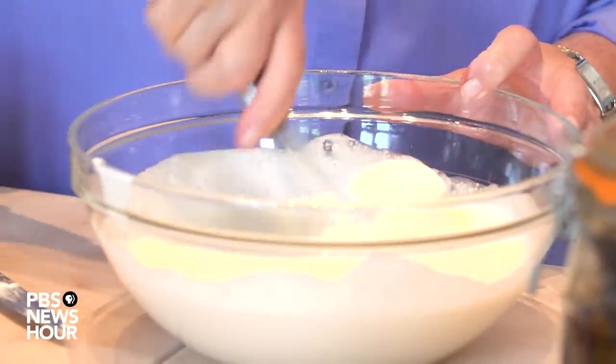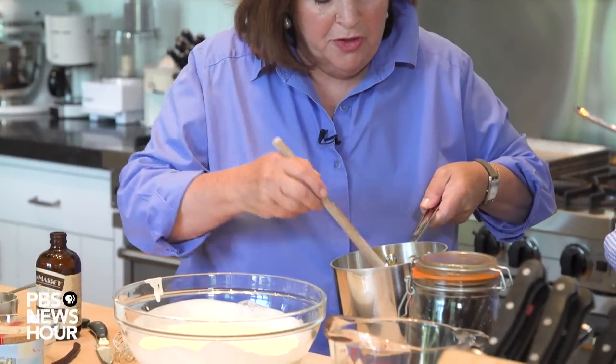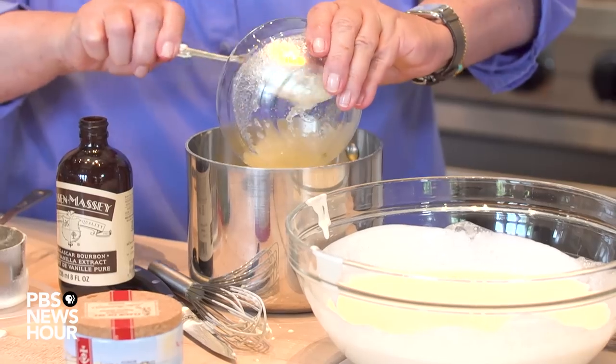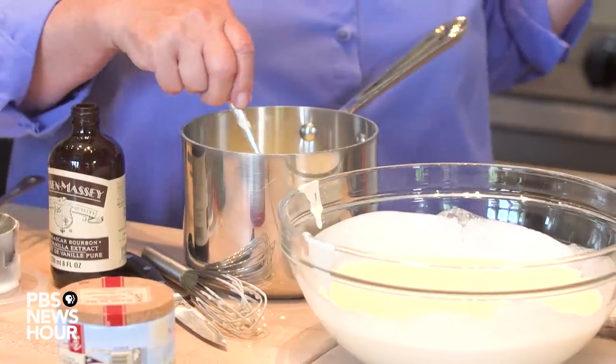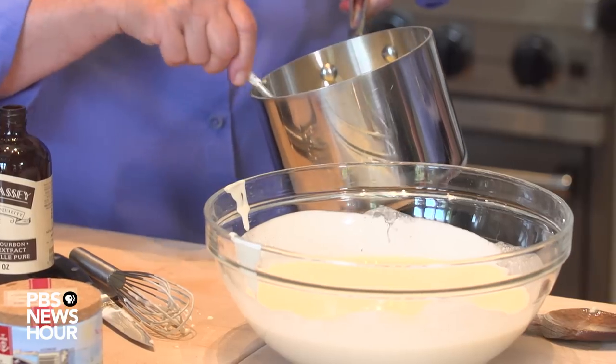I'm just going to whisk this together. Now I've heated up one and a half cups of cream and three quarters of a cup of sugar just until the sugar dissolves. I'm going to take the softened gelatin and put it in, and that's going to dissolve it. It's the gelatin that really makes this dish - it binds it all together and makes it firm. I'm just going to stir this until the gelatin dissolves and then pour it into this mixture.